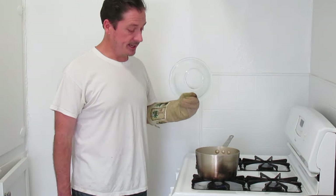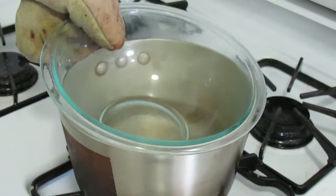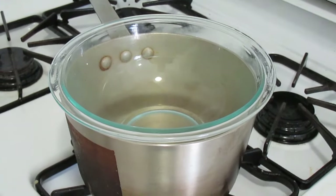The first step is to get your double boiler set up. You want your water line set so that you can put your top bowl in and just barely above the water line. You want your water just barely boiling.